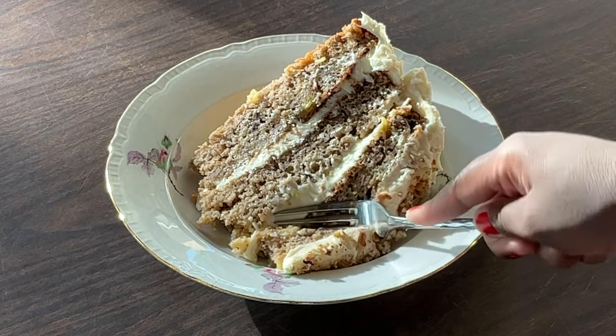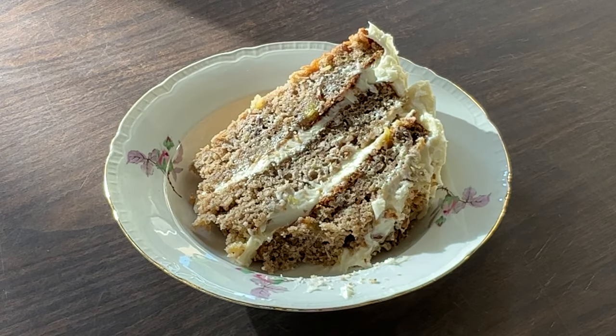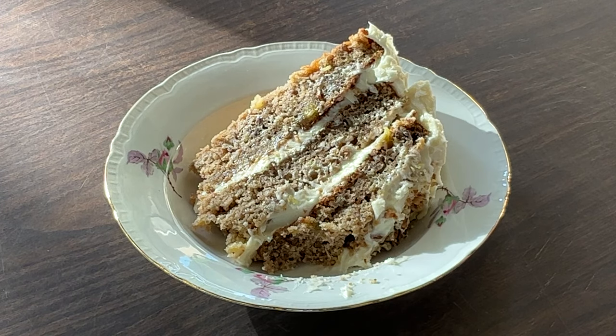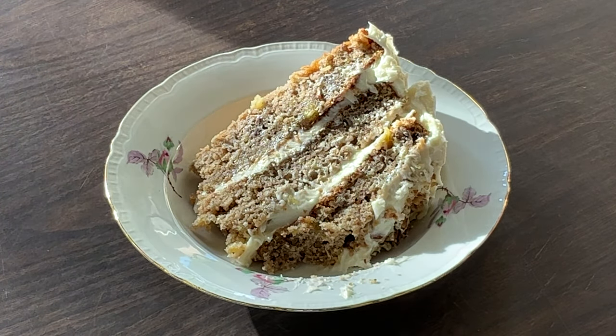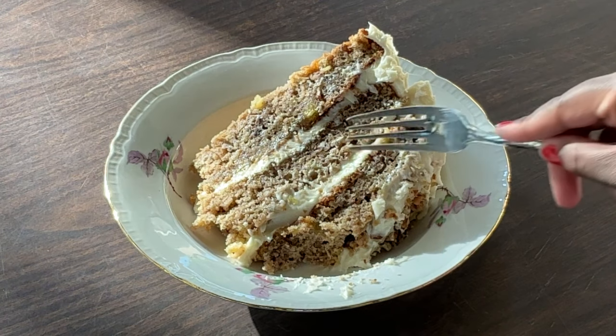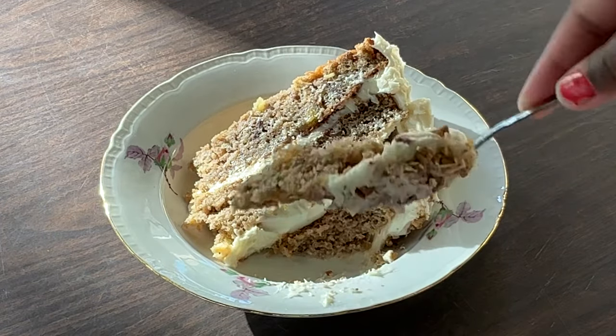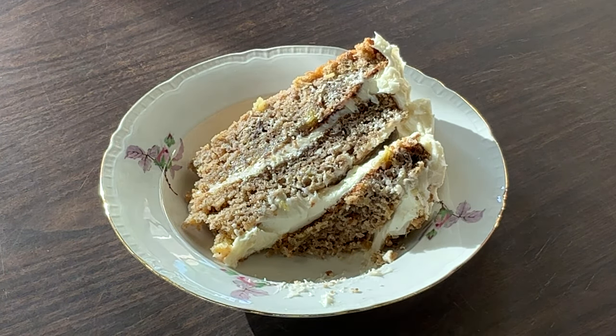Oh yeah, beautiful texture. Look at that — have a bite. I'm getting the bananas and the pineapple and cinnamon, and I love that crunch from the pecans. And that cream cheese frosting is divine. This hummingbird cake is fantastic my friends — please give this recipe a try. This deserves another bite!